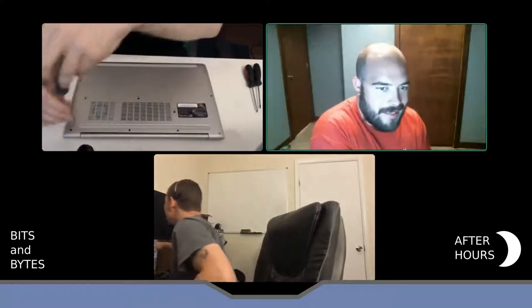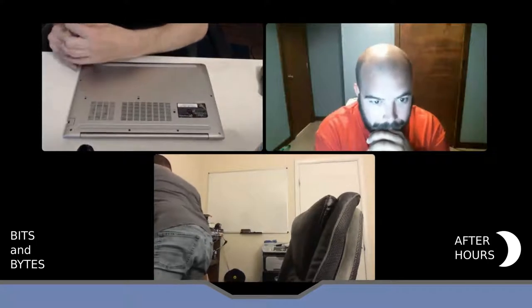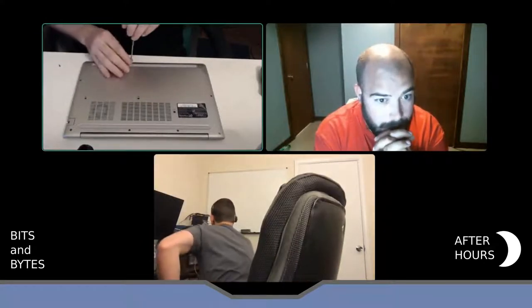It's got an NVMe SSD in it, which is nice. You have to be careful because two of these screws are longer than the others — you'll figure that out later. Some people use magnetic mats to keep track of their screws, but I like to live dangerously. I don't have one of those fancy mats.